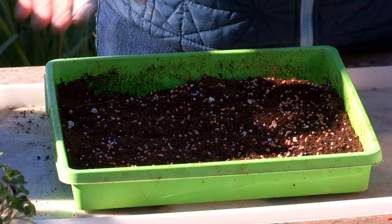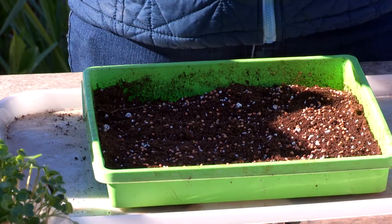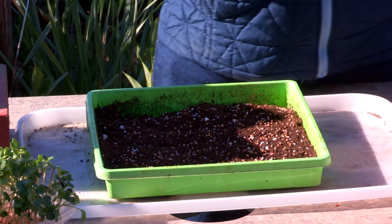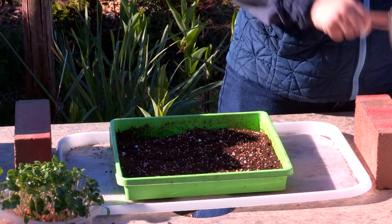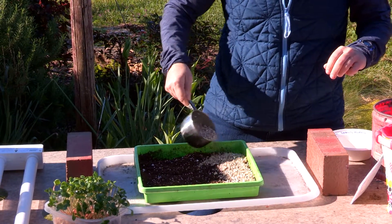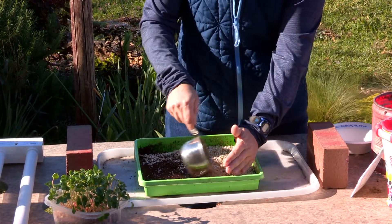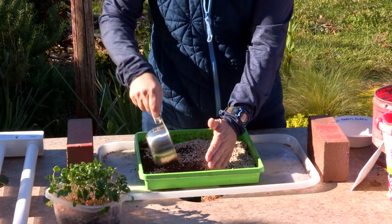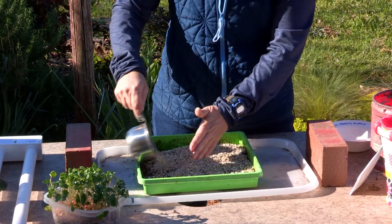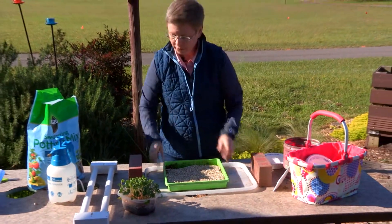Once the seeds are sitting on top of the soil, the next step that works really well is using a product called vermiculite — a mineral that's been heated and holds a lot of moisture. Sprinkle the vermiculite gently on top of the seeds. Be careful not to breathe it in, as it's a bit dusty when dry. This will hold moisture right where the seeds need it to germinate and also help prevent diseases.